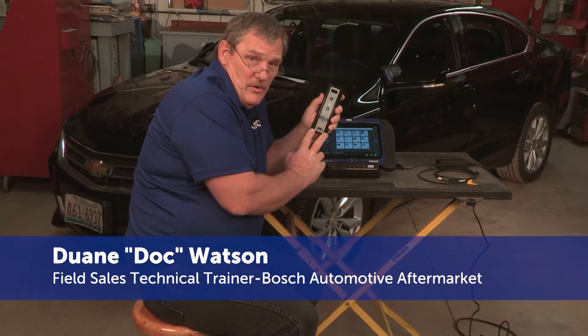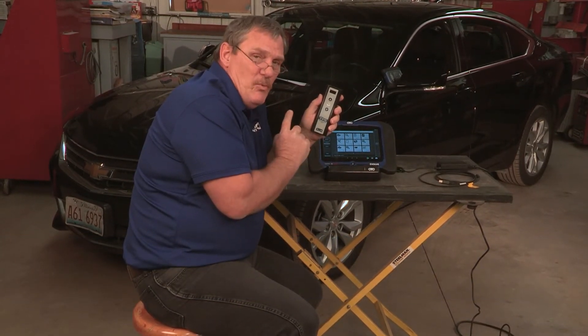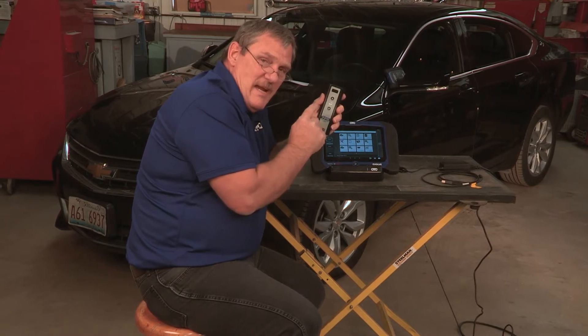Another advantage of the Evolve is the ability to pair with our current TPR tool. To do that is very, very simple. Let me show you what to do on the Evolve to make it happen.